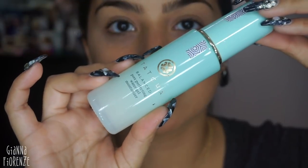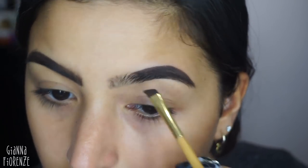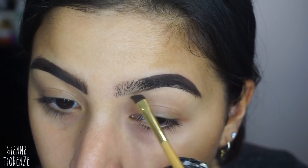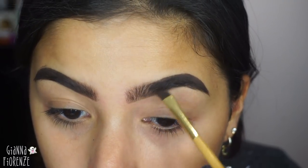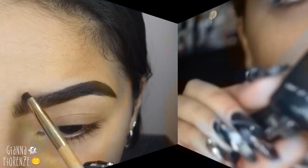Hey guys, welcome back to my channel — happy October! We're putting the Tatcha Pore Perfecting Water Gel on first to moisturize, and then I'm going in with Benefit Cabral. Using a Tarte angled brow brush, we're making the brows really really thick because this is obviously an ultra dramatic look, so I'm putting an extra amount of brow product in my brows and lining them out — making them look really thick and harsh.